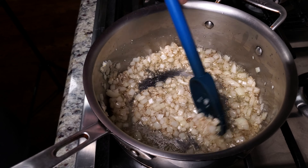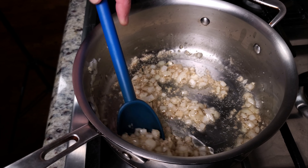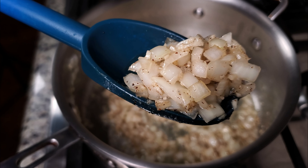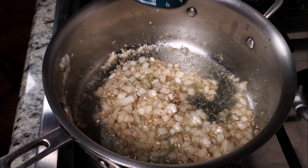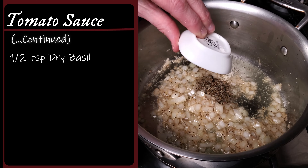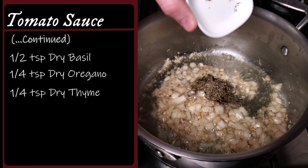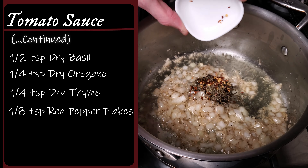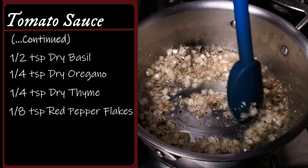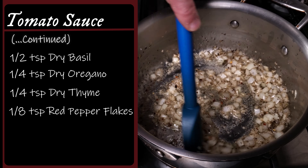After a few minutes, there's a little action going on in the pan but nothing crazy. Once my onions are beginning to look translucent, I'll add the rest of my spices and let them bloom a little. This consists of a half teaspoon of dried basil, a quarter teaspoon of oregano, a quarter teaspoon of dried thyme, and an eighth of a teaspoon of red pepper flakes. Stir this up and let it cook for one more minute — this will cause them to release their essential oils, adding more flavor to your sauce.